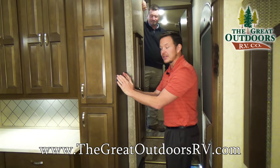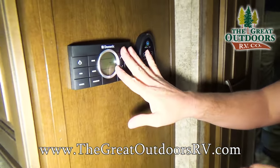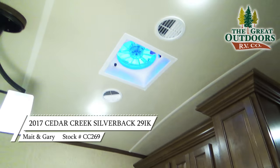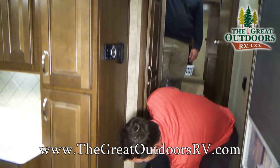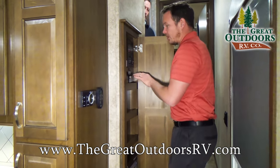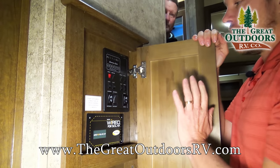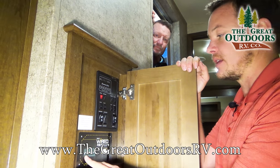This is the dual-zone Dometic thermostat, so you can control both heat and air conditioning from here. It also has the high-powered Fantastic Fan with a rain sensor that automatically shuts if it starts raining. It also has a central vac system built in right here. One of the cool things just recently added this year is it's pre-wired for a solar panel, which cuts down on labor by having those wires already fished through the entire system.